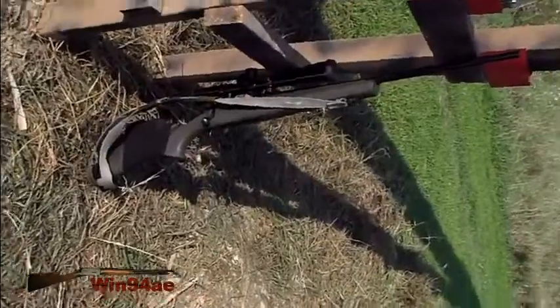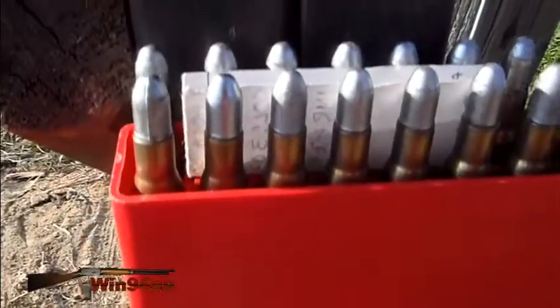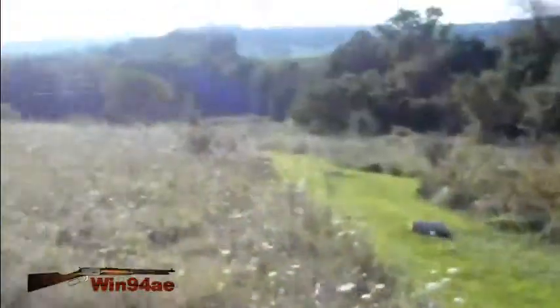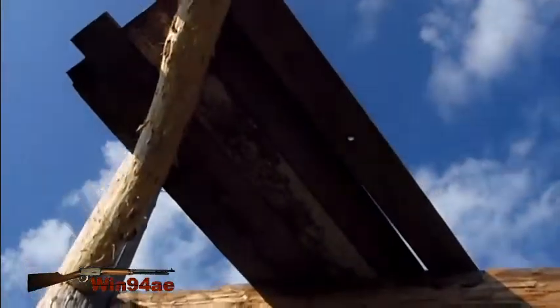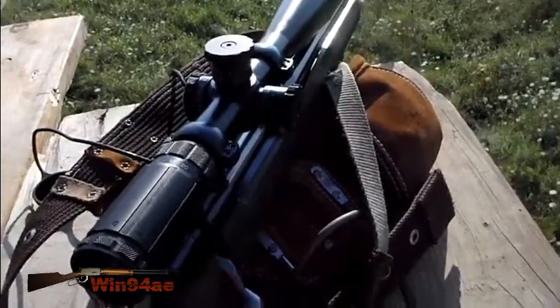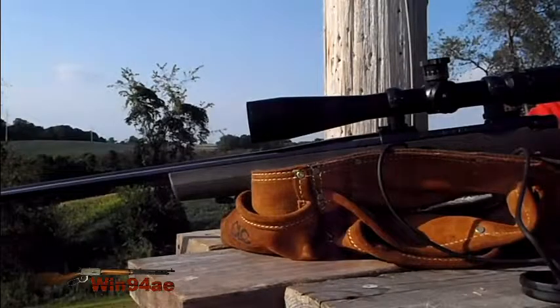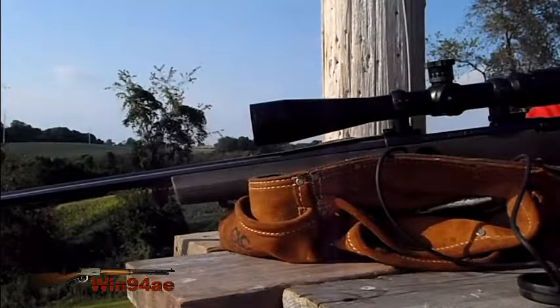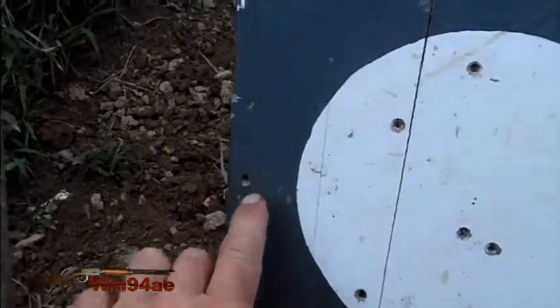The Howa 1500 30-06 using the Lee 180 grain round nose cast bullet. 260 yards from up in my scaffolding — hopefully I can rest it on the tool belt. Well, I wasn't quite sure where these cast bullets would hit, but my height is right.